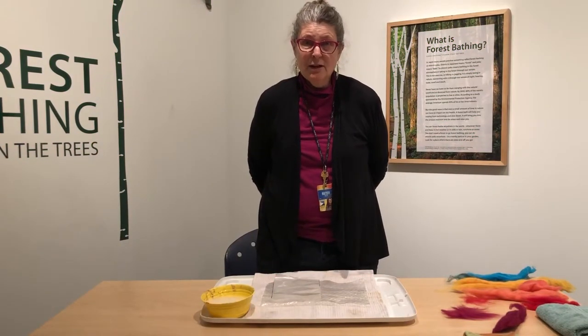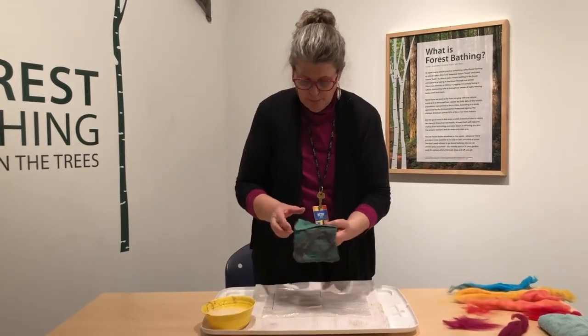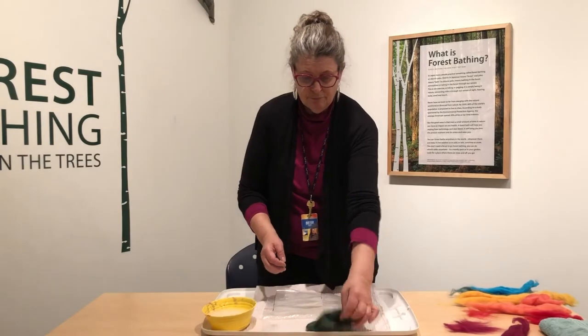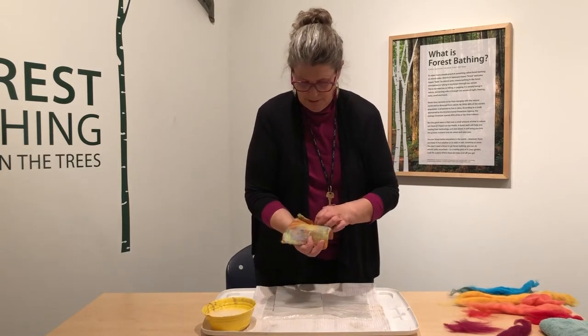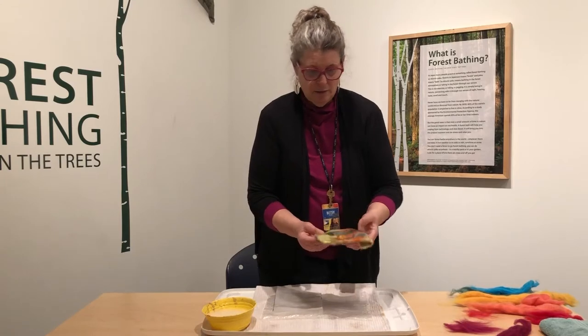I'm Betsy Rowe. I'm the museum educator at the Sabatini Art Gallery and today we're doing felting. We're going to felt a small pocket with a little flap — I put a snap or a button under there — and these can hold all different kinds of little goodies, so you can see the ones I've made.